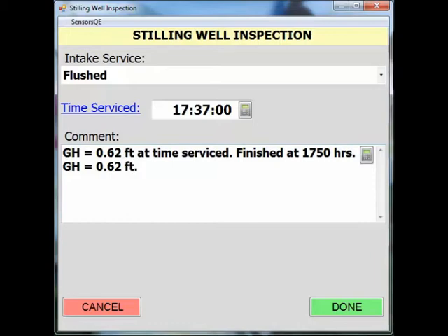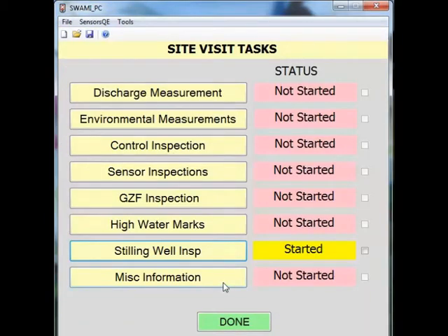When all services have been documented, click done. After you have completed the stilling well inspection task, check the box to show that the status is complete.